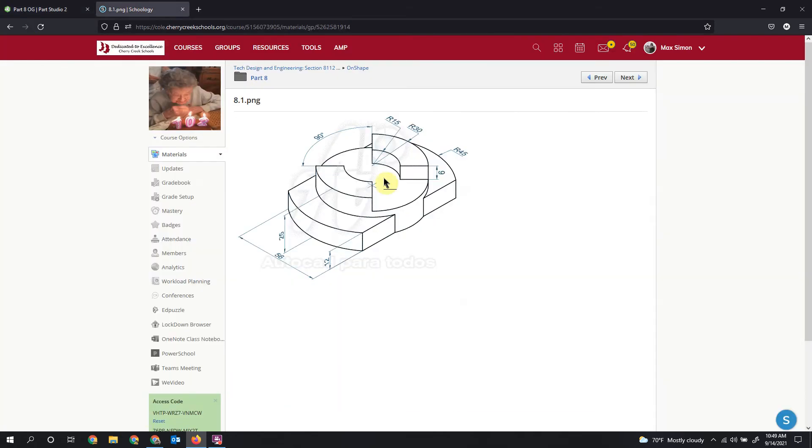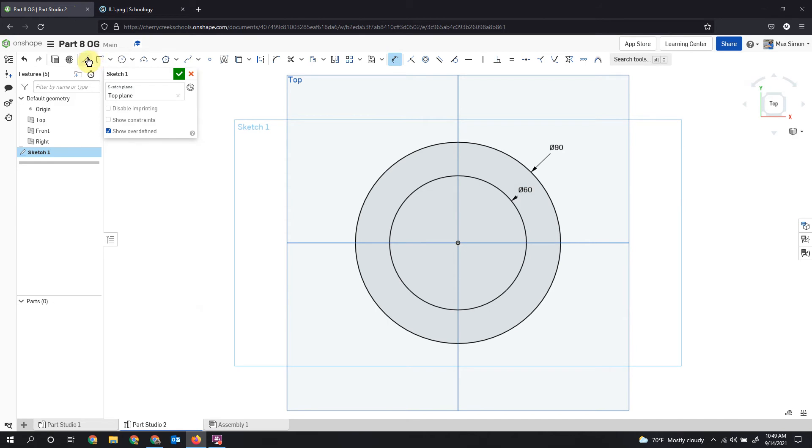Now we have our 90 and our 60. We're going to drop two vertical lines at 56, so let's grab the line tool and drop that first line. This indicator is letting me know the line is vertical, which is what I want. I'll do the same with the second line and make sure that one is vertical as well. Then I'll dimension both lines to 56.